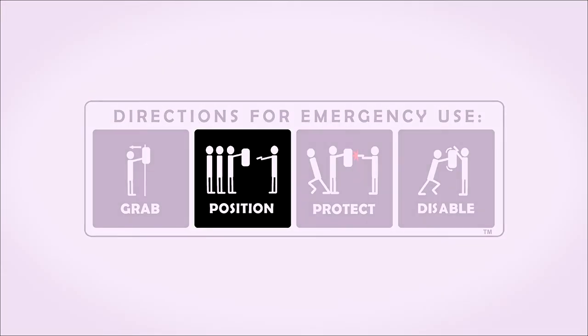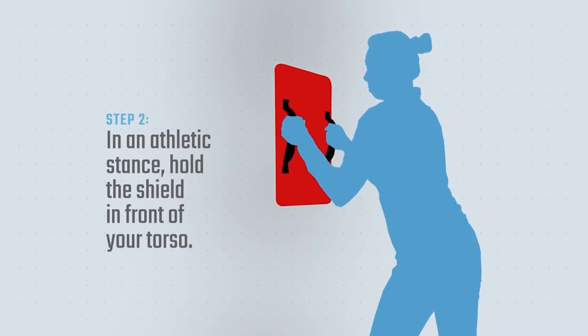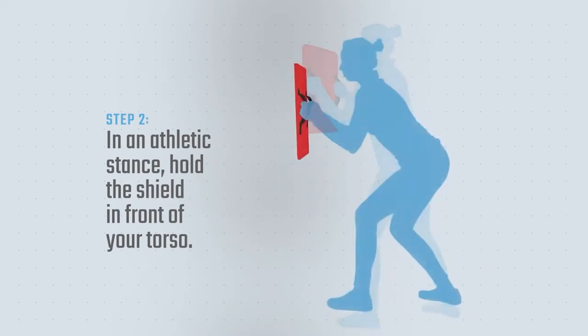Step two: position yourself with the shield. Hold the shield with two hands and get into a comfortable, athletic stance. Bend your knees slightly and get into a position where you could move quickly if needed. Hold the shield in front of your torso, protecting your vital organs.